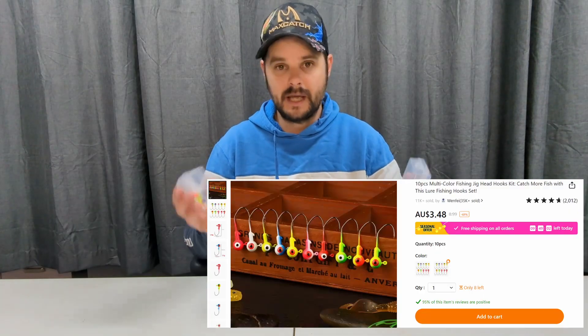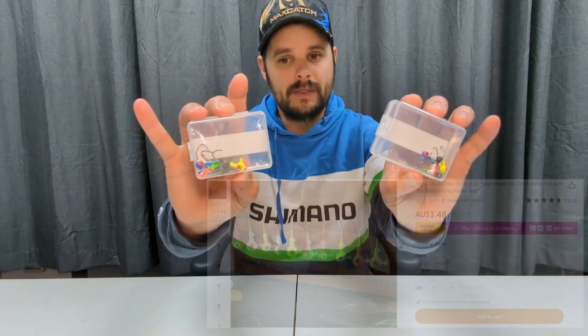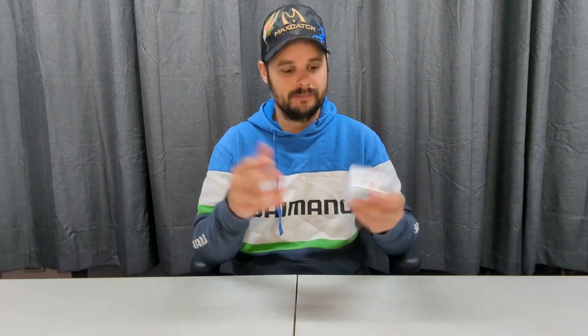With the soft plastics, the jig heads — I'd recommend them as well. I hooked up on a fish the other day, got him in, got the hook out, done. That's what they're meant to do. Recommend the jig heads, at least these ones.